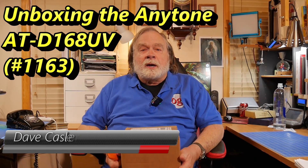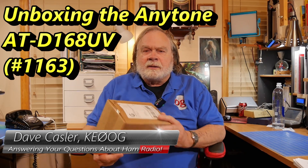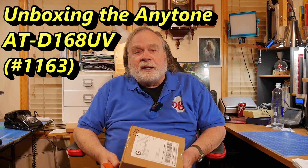Hello, Augies Worldwide. I am prepared — I have a box and a box cutter. This arrived in the mail a couple days ago. It's from BridgeCom Systems, so I know what it is. It's got to be a new radio.